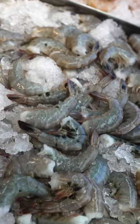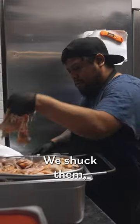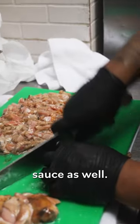It smells so good in here. I'm picking up the clams today. So we get whole fresh cherry stones. We shuck them, we save the juice — it's a part of the sauce as well.